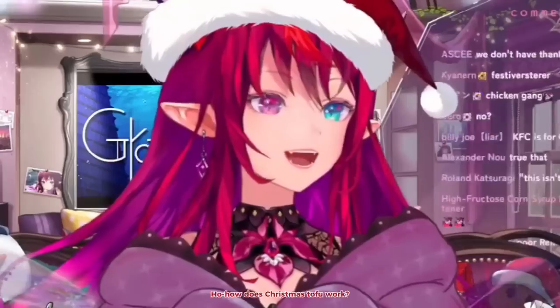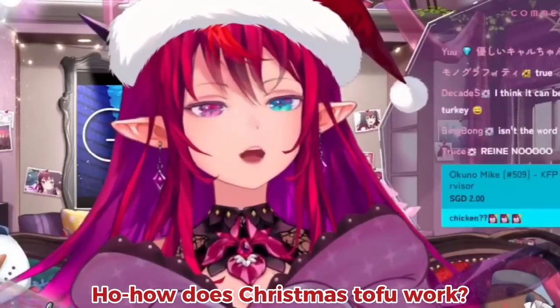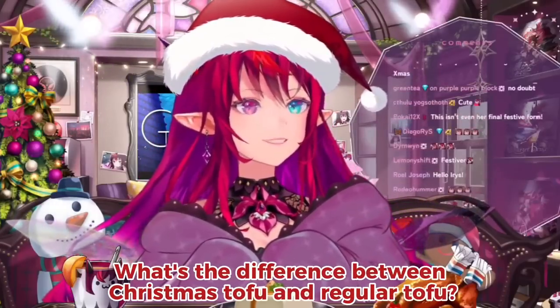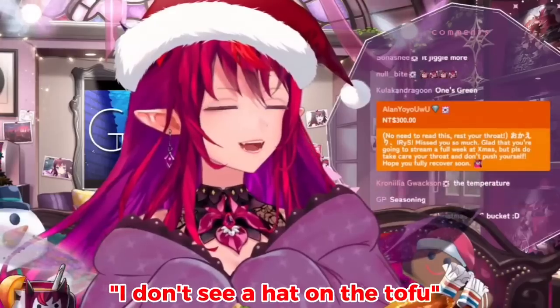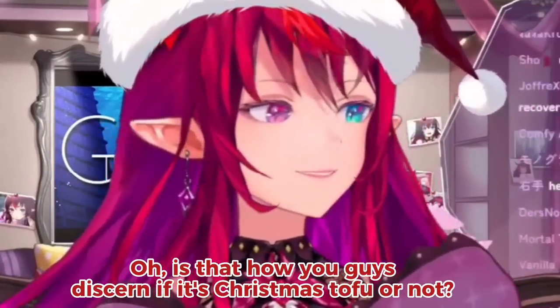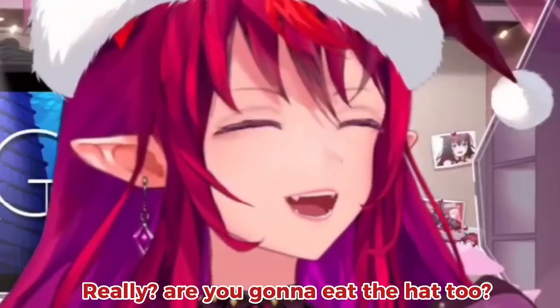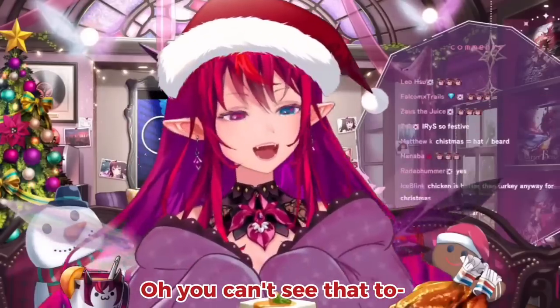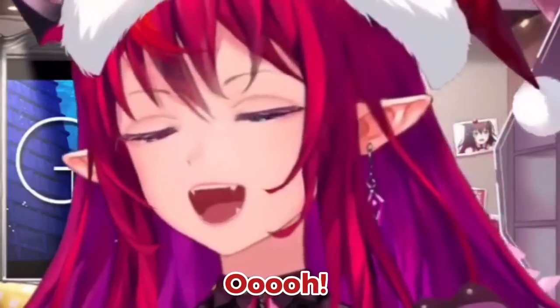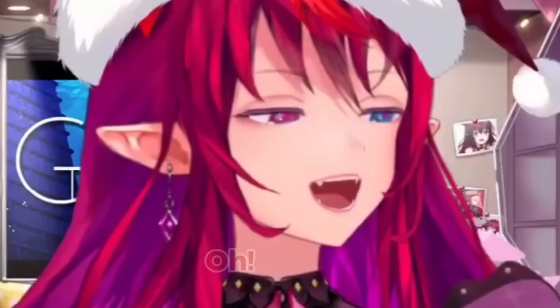No Christmas tofu? How does Christmas tofu work? I could just say this is Christmas tofu. What's the difference between Christmas tofu and regular tofu? I don't see a hat on the tofu. Oh, is that how you guys discern if it's Christmas tofu or not? Are you gonna eat the hat too? Oh, is that what you guys mean? I don't see the Christmas... oh, are you talking about that?